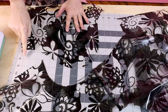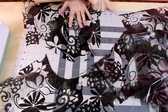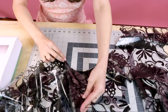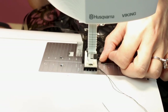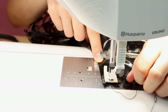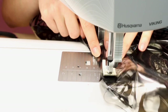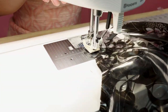Next we're going to set in the sleeve cap and then bias bind those seams together as well. We're going to sew the curve of the top of the sleeve into the armhole — place right sides together, sew them together, then go back and bias bind them like we did the shoulder. This is a great time to use clips since we can't use pins. As you keep going, keep lining up your edges. The nice thing about vinyl is it does kind of stick together.